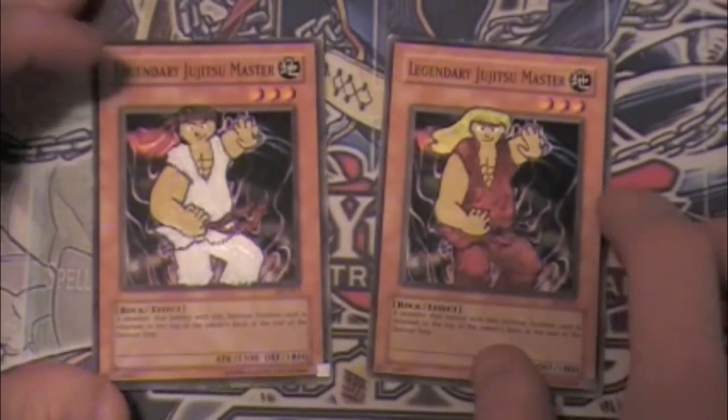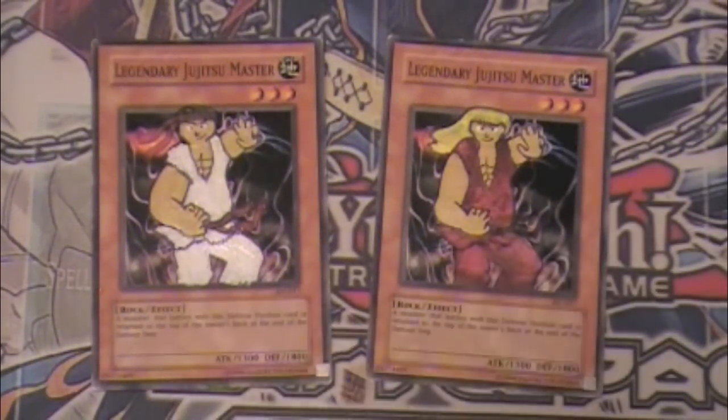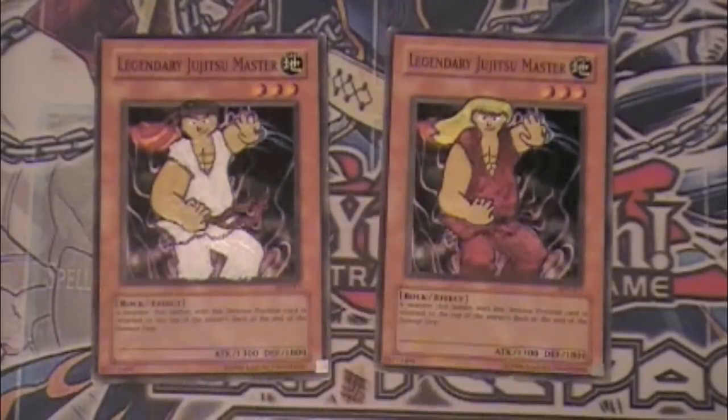This is a Ken and Ryu - Street Fighter, Legendary Jiu Jitsu Masters.